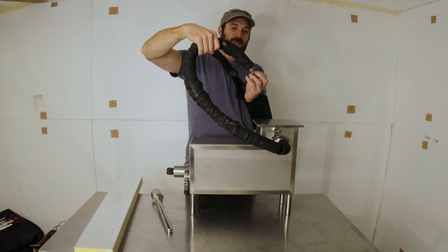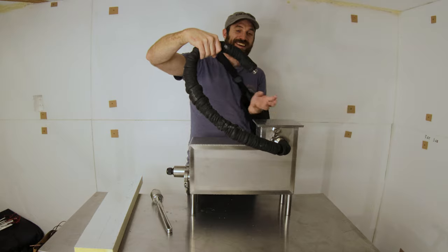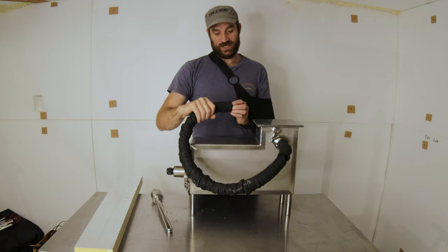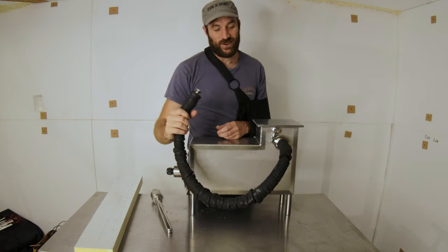The steam is going to flow out the end here, and all you do is plug that into your female connection which is on the steam tank outside.